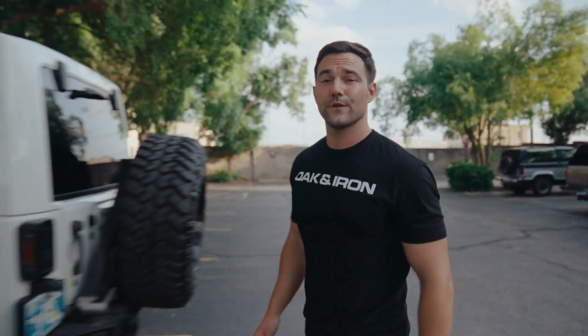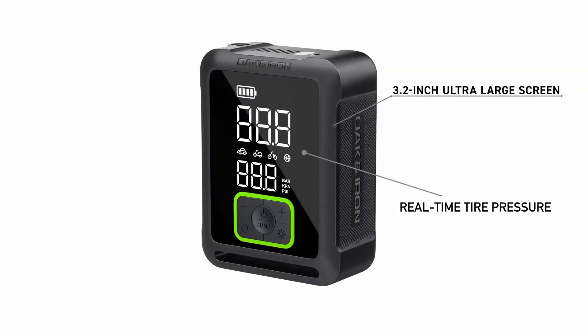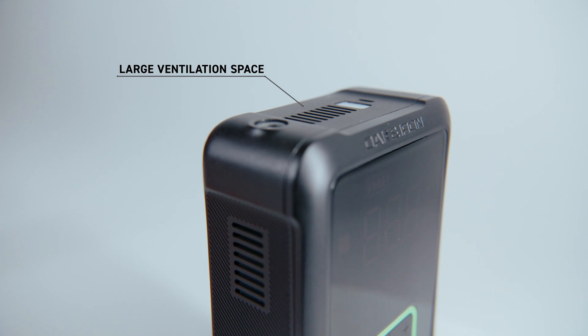It's portable, cordless, and easy to use. With its 3.2-inch ultra-large screen, it inflates your tires back to full with zero errors and 99.9% accuracy. Plus, it has a large ventilation space with a better heat dissipation system.